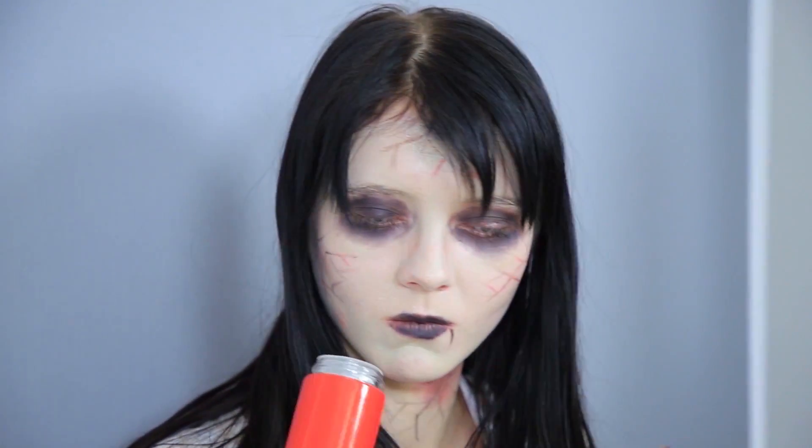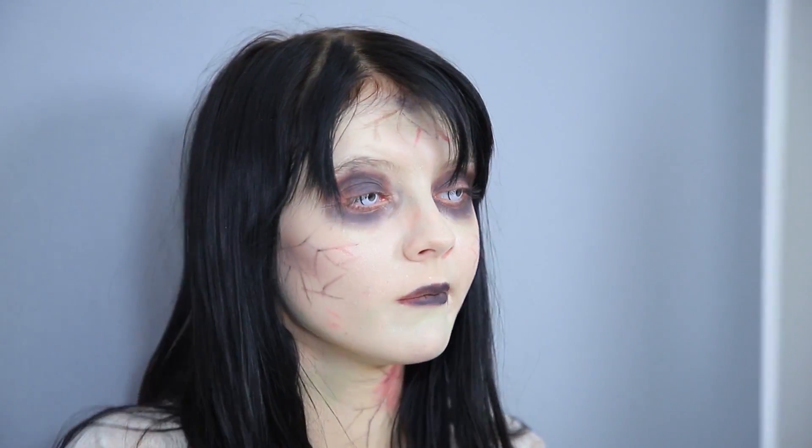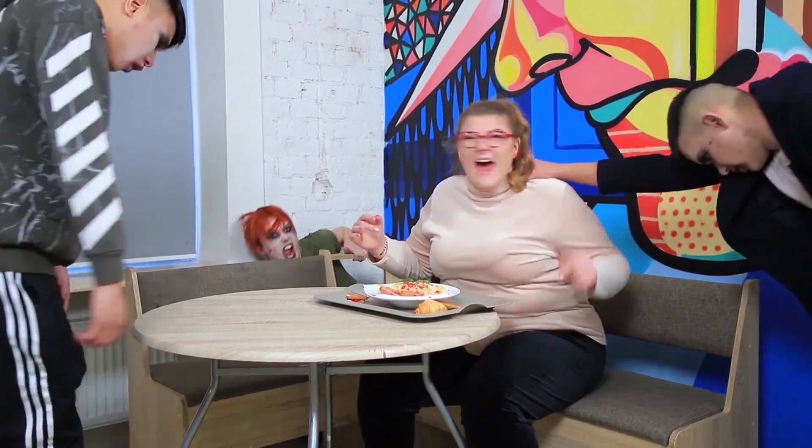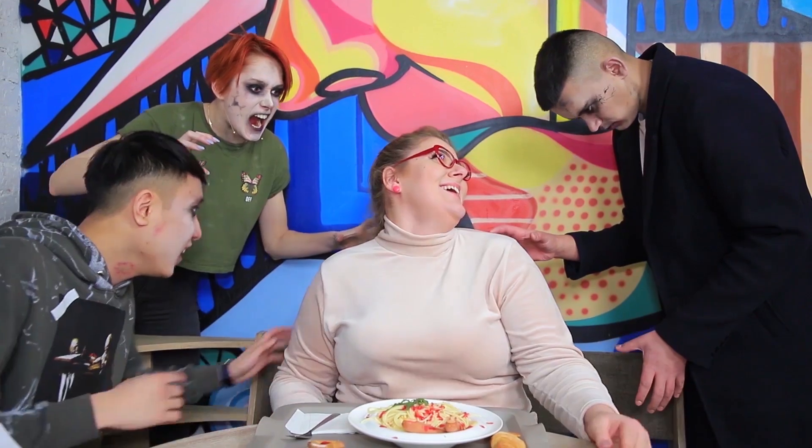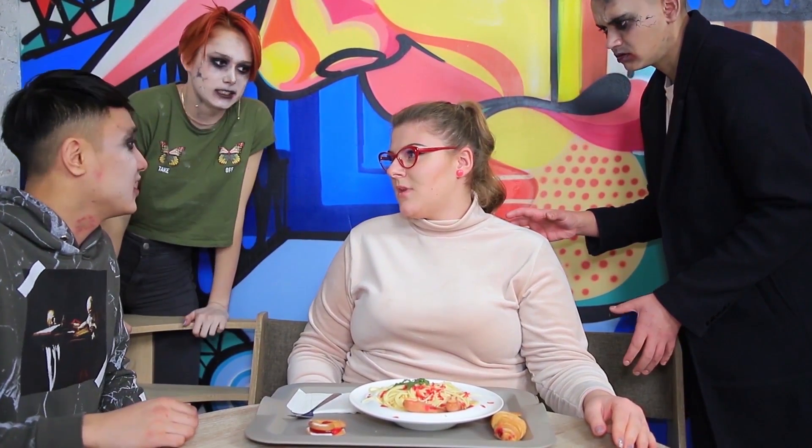Who took that dish? I didn't season it yet! Holy pasta! What is this disgusting thing? Is there a finger on my plate? And zombies are everywhere! What a terrible prank! I busted you, you fake zombies! Come on, go to your classes! Let me have my lunch!